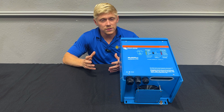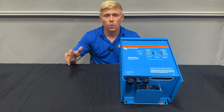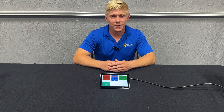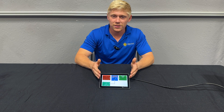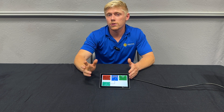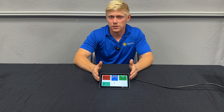Keep in mind that all these methods work for a Multi-Plus, a Multi-Plus 2, Quattro, Quattro 2, or any of the VE Bus inverters. The first method, and probably the best, is the Cerbo GX combined with the Touch 70. This is the best because you can not only control your inverter from the touchscreen, but also remotely from VRM anywhere in the world as long as your system has Wi-Fi.